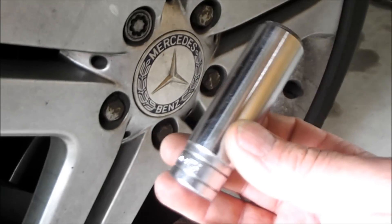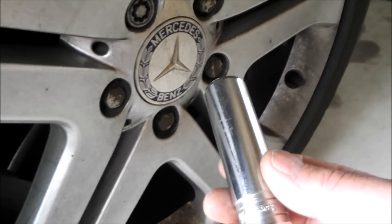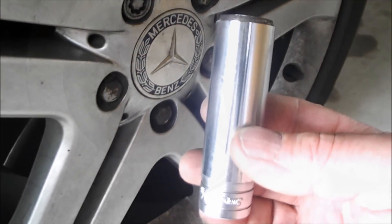Next, get yourself a 17mm socket and a wrench, or an impact gun if you have one.